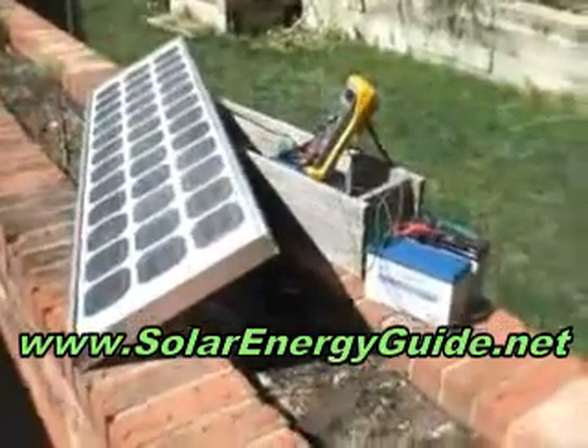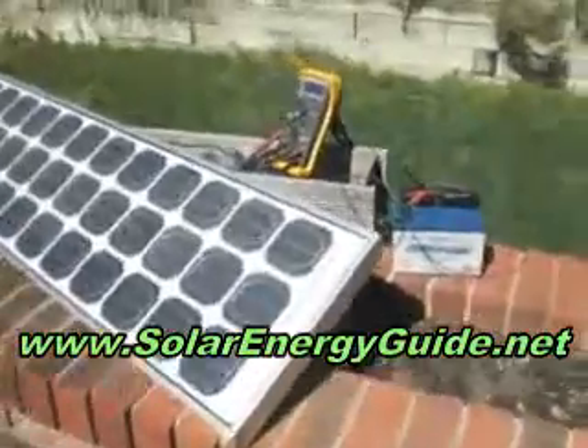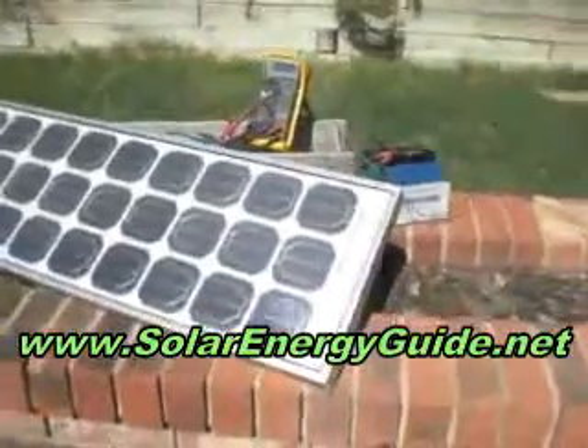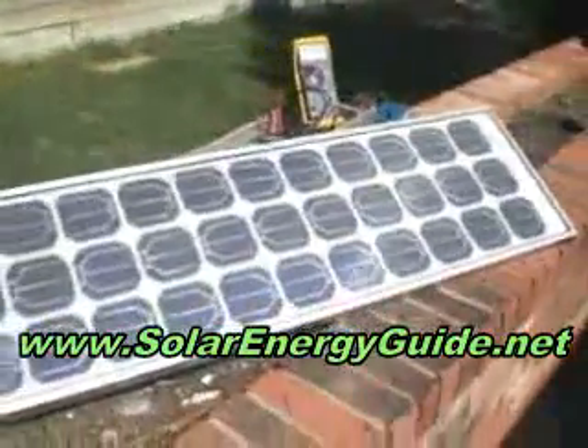This is my very simple solar charging setup I use in my backyard when it's convenient for me. We have plenty of clear skies and sunshine here in Colorado, so whenever I need to charge my batteries, I just throw the panel in the backyard, hook the meter and the batteries up, and off I go.